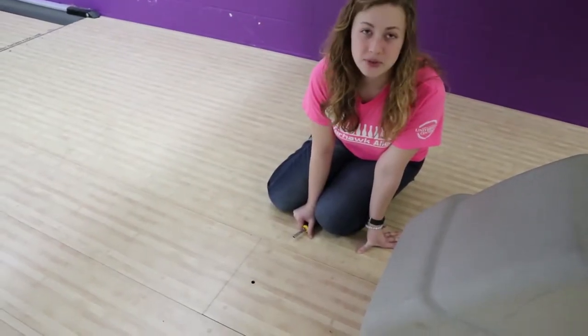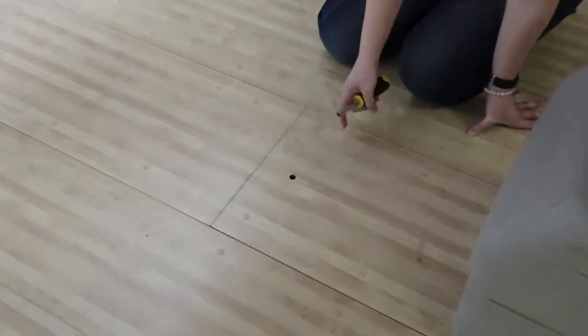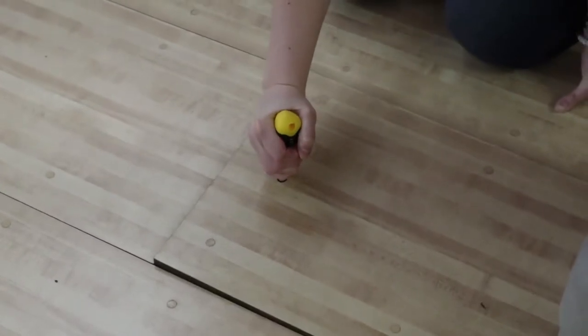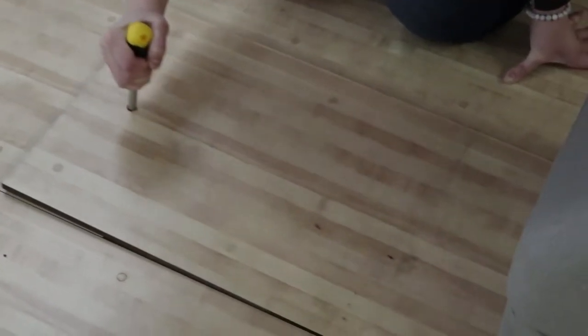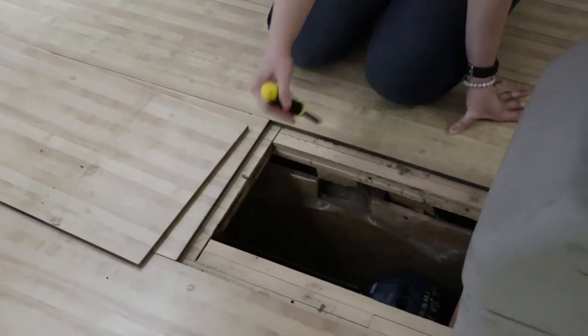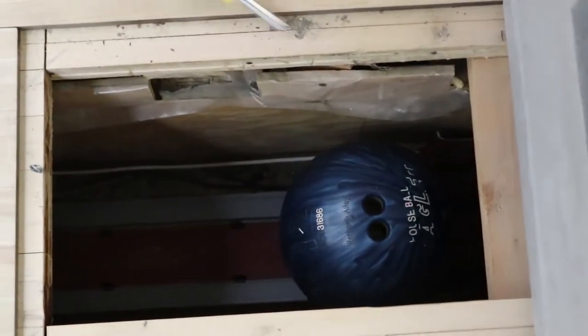To remove the floorboard slash trapdoor, you're going to take the screwdriver, place it here, and pull upwards on the floorboard. It will slide outward, and as you can see we have a ball stuck in there as well as a couple up front.